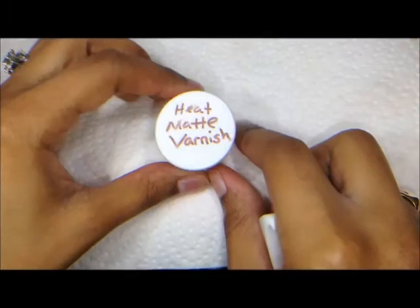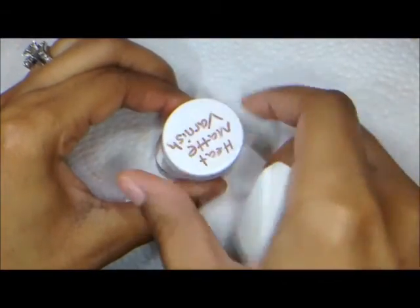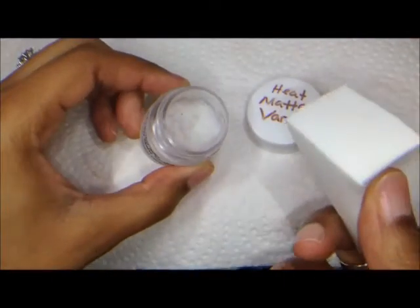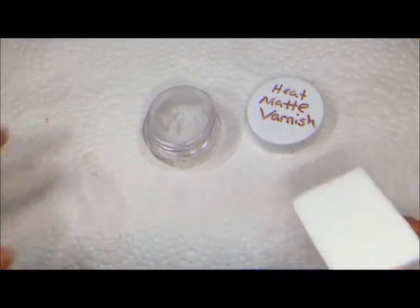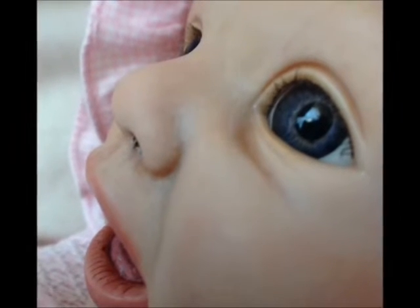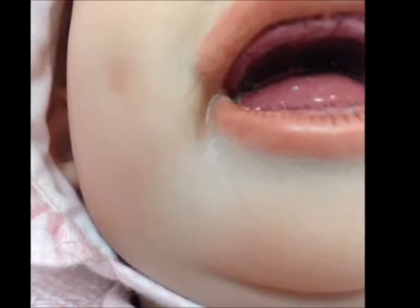Like every good student of Bountiful Baby, I was taught that the way to seal the paint was to take the heat set matte varnish, get your cosmetic wedge, dip it right into the varnish, and slather that stuff directly onto the doll. And as a result, as we can see on Christina, we get some crusty, crunchy stuff from the matte varnish where it has been over applied.